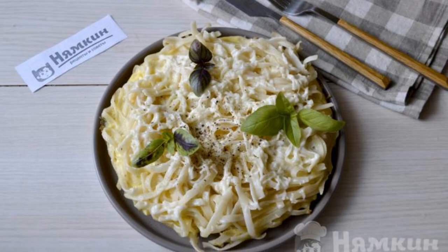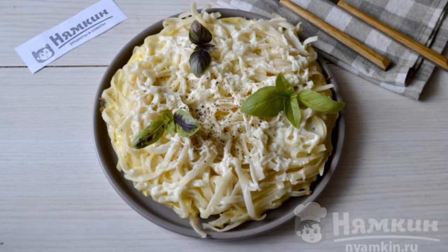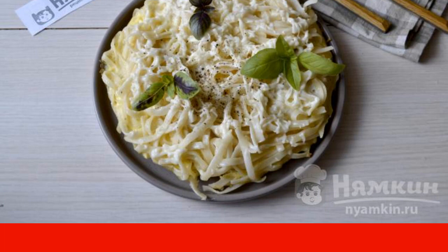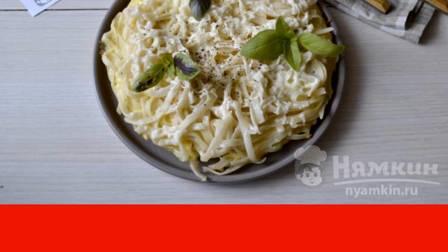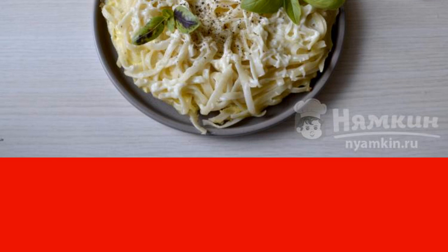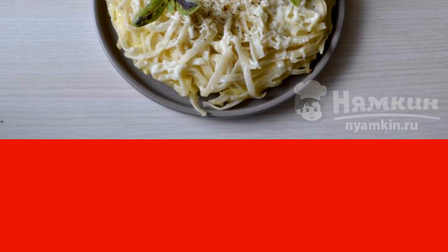Pasta casserole is a hearty and simple dish that can be prepared by both an inexperienced hostess and a poor student. After all, we need the most affordable products: pasta, eggs, milk, and cheese. You can use hard cheese or melted cheese, which melts well and is suitable for sauces.